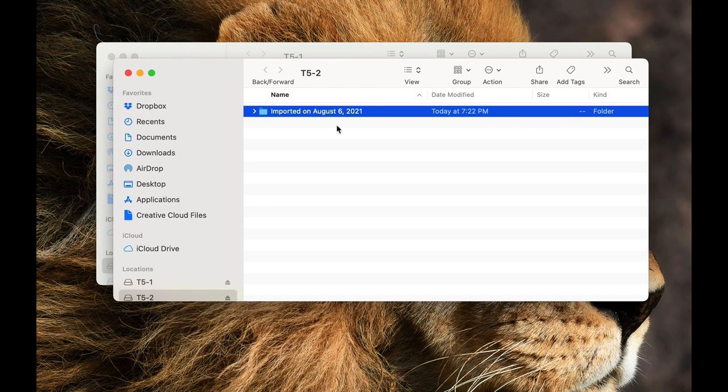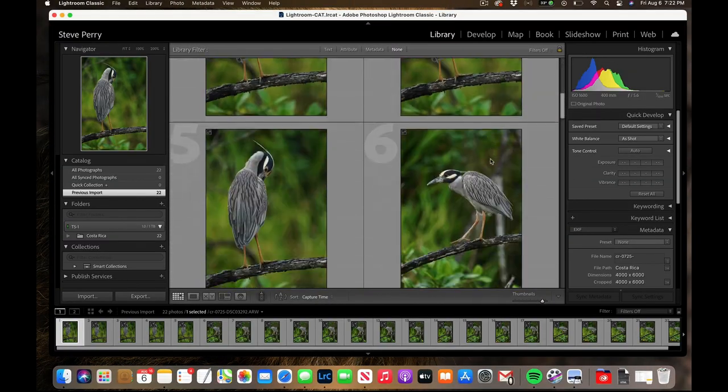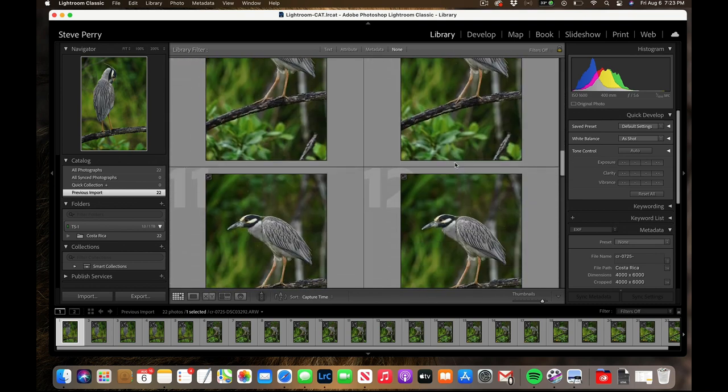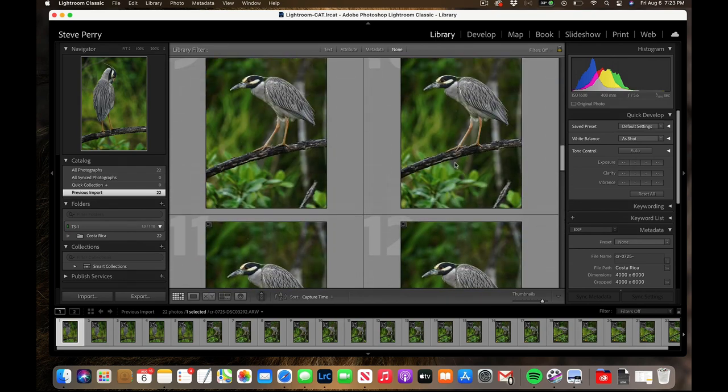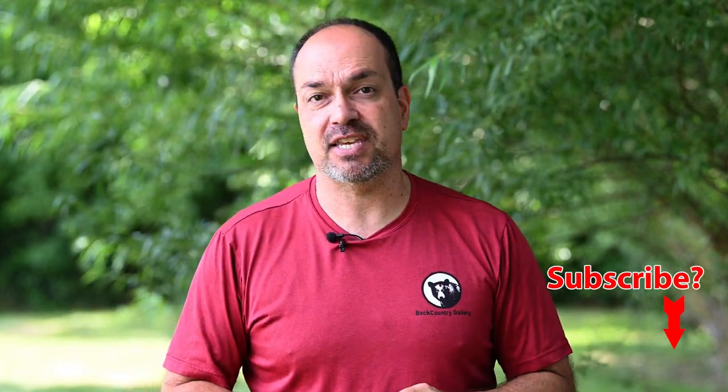The real big advantage of doing it this way is that if you go into the Develop module and make changes — flagging, cropping, exposure adjustments — those edits all live in the trip catalog. When you merge this catalog with the one at home, everything transfers over. It's a great way to manage your workflow on the road: get some editing done, bring it home, and all that work is still there when you import it into your primary catalog.